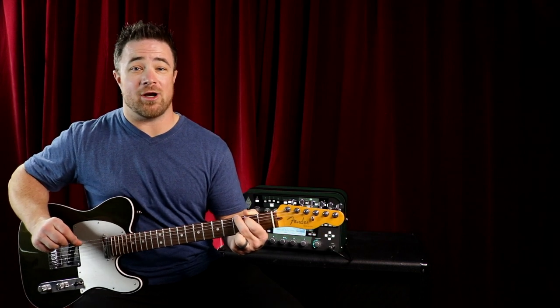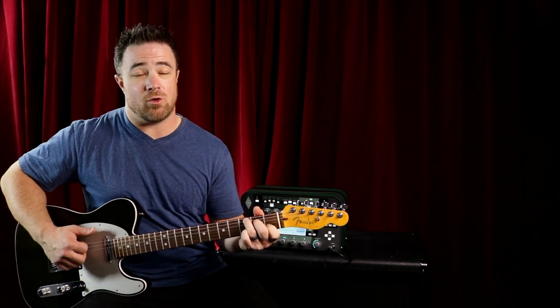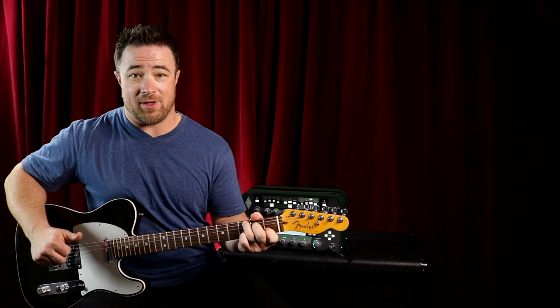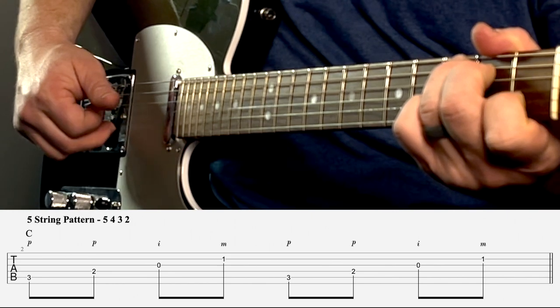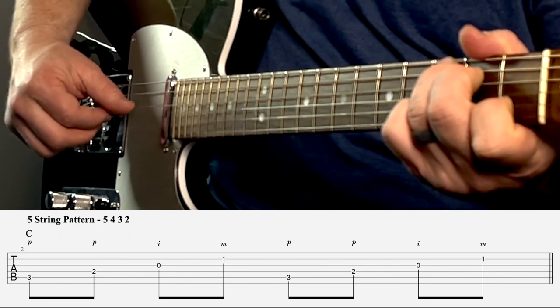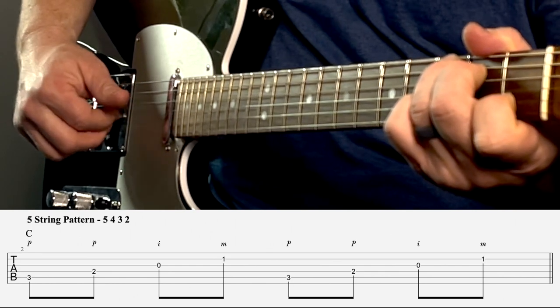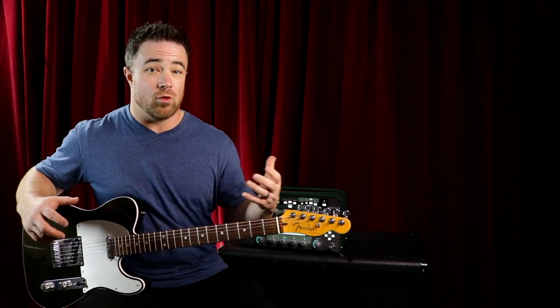For a five string chord it's pretty much the exact same thing. Make a five string chord like a C chord, and use the same fingering: thumb, thumb, index, middle. But now you pick string five, then four, then three, then two — five, four, three, two — thumb, thumb, index, middle, repeated.